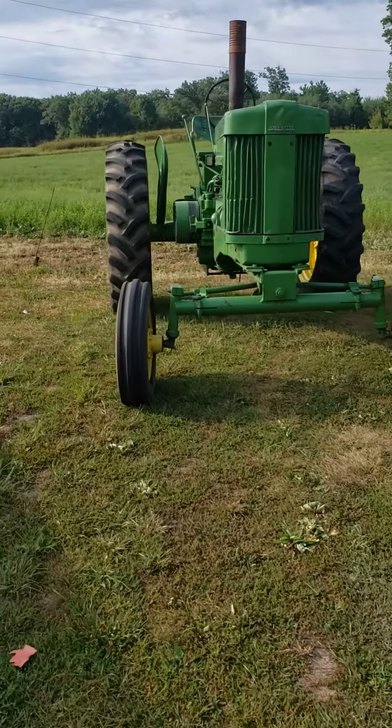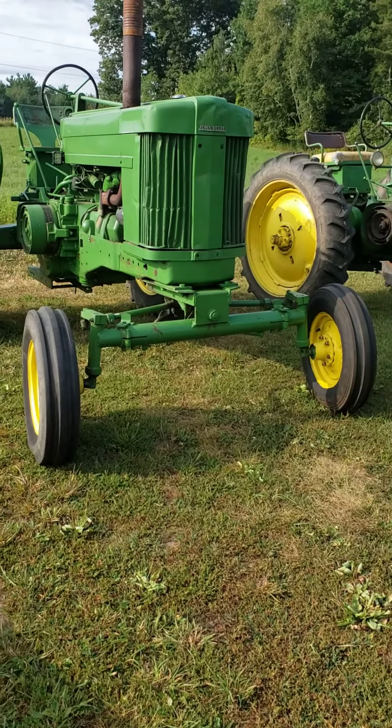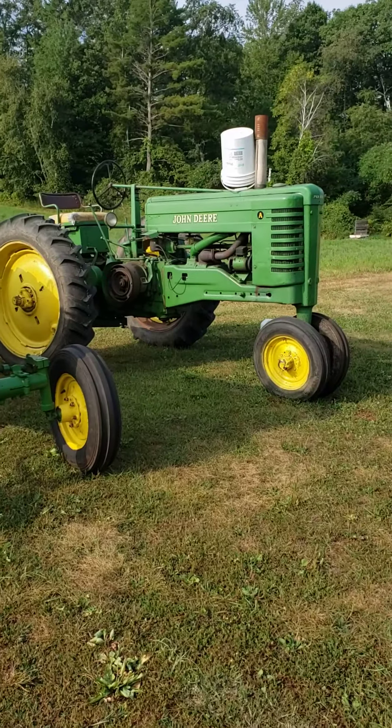Got about eight days until the tractor pull — quick little update on the tractors. This one's got to get about 500 pounds onto it and it's ready to go.